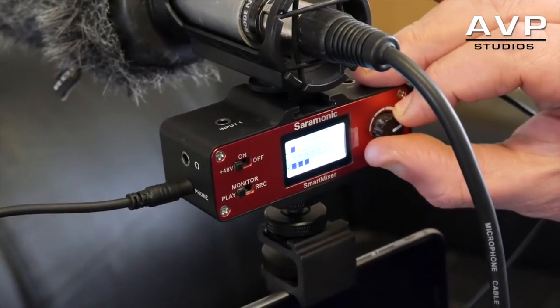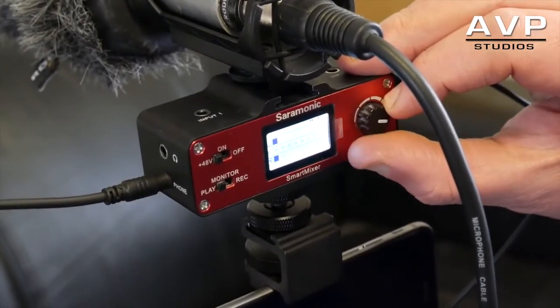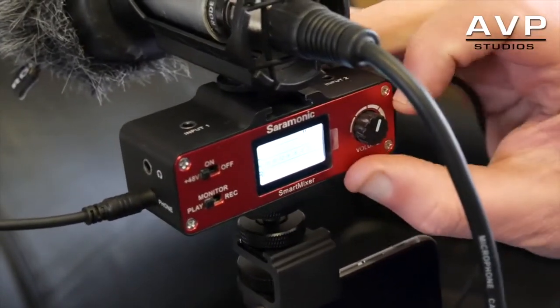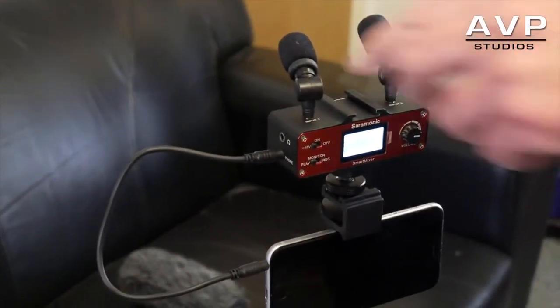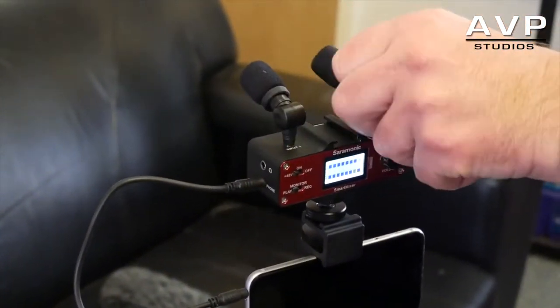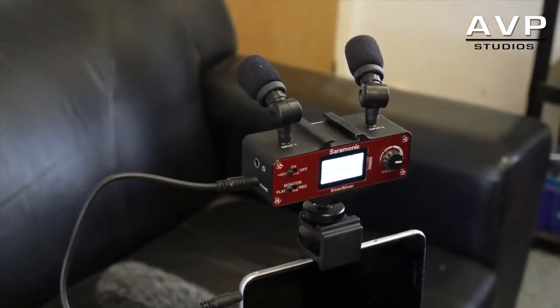What I didn't mention — you've also got a level control, so you can control the input of the audio coming into the unit, which is extremely useful. It's got two mic inputs but it mixes the level down to one input, because the iPhone hasn't got a stereo feed going into it.